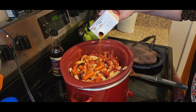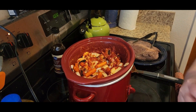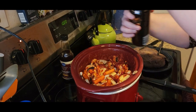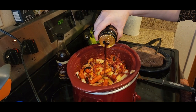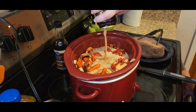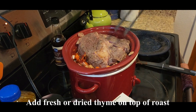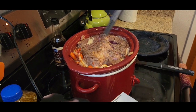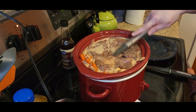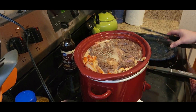Then you want to add about two cups of the beef broth, and then you want to add a whole can of Guinness. Then put the meat on top and kind of press it down in there.